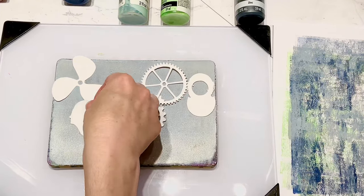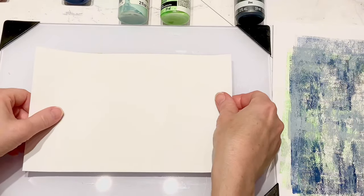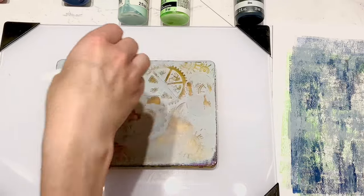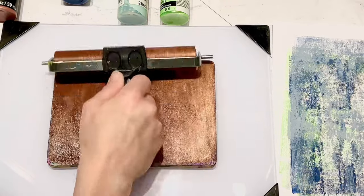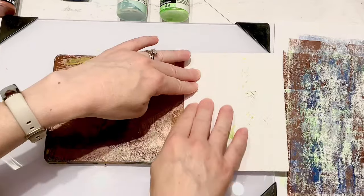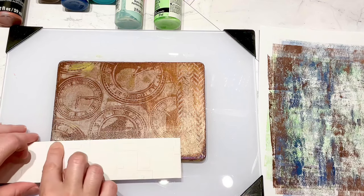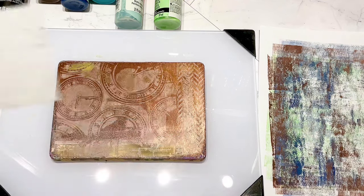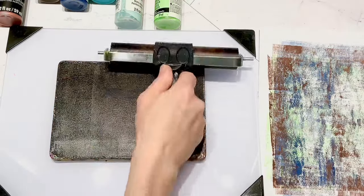Every time I start a gel print session I have to try a few things before I know what direction I'm going to go. So I just put paint down, start layering things, and see what it looks like. From there I discover what layers I like, what colors I like, where I could improve, or where I can try to duplicate things. I do a lot of layers on these.